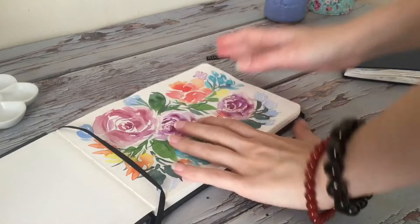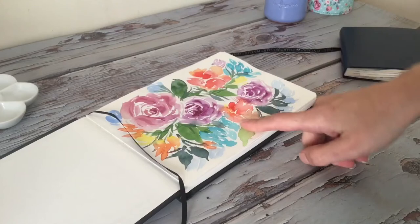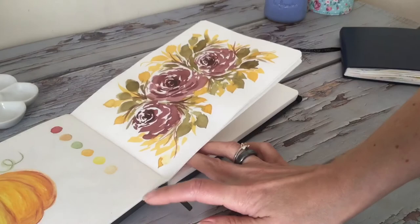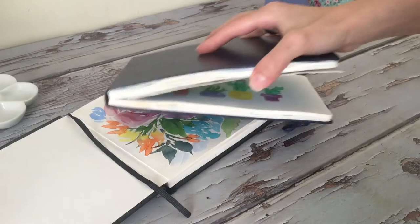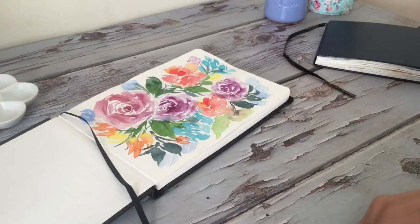That's it for today's quick review. I counted the pages and there are 30 sheets in this journal, so if you're using front and back that's 60 sides — lots of sheets. I know I fill mine up pretty quick. You can leave a comment down below too; sometimes I do journal tours and sometimes I forget, so you can leave a like if you'd like to see more of those videos.